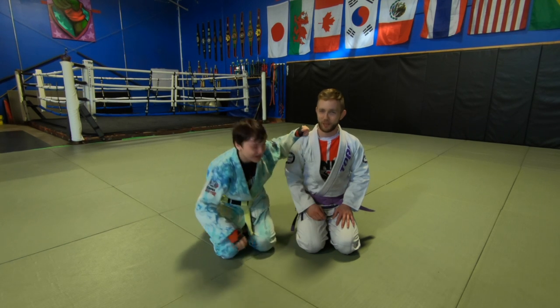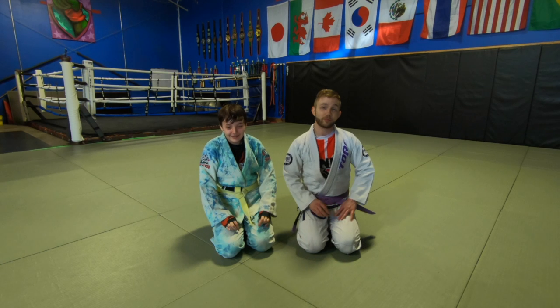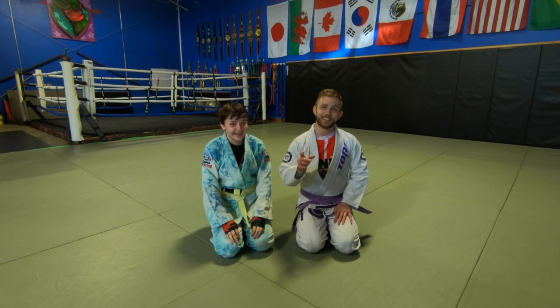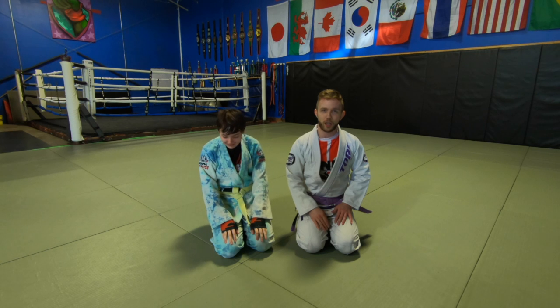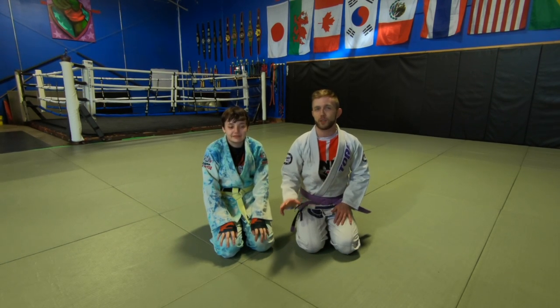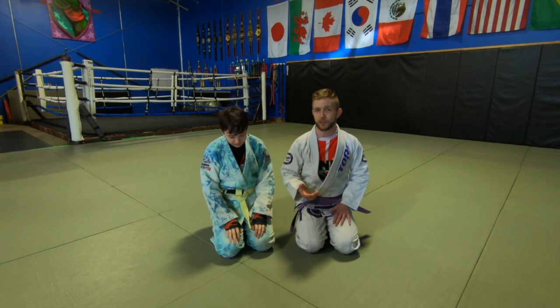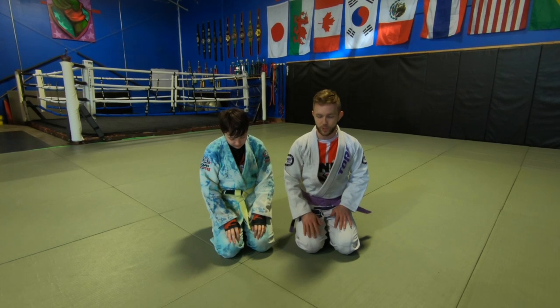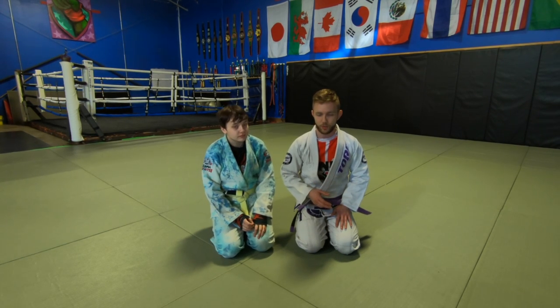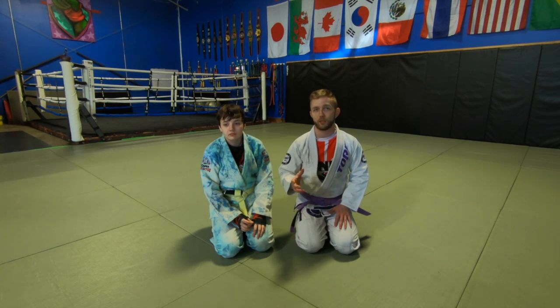Hey guys, Coach Henry here. We're going to be working on the triangle choke today. It doesn't specifically require the gi, but I like the gi because we can hit everything with different grips and different options. Last time we talked about the triangle in context of the armbar and how they fit together — let's get into the triangle in more detail.